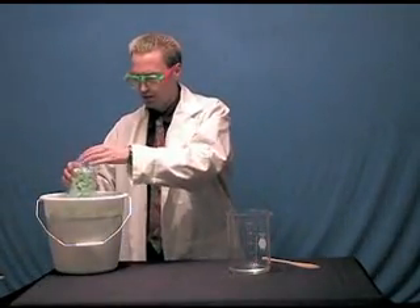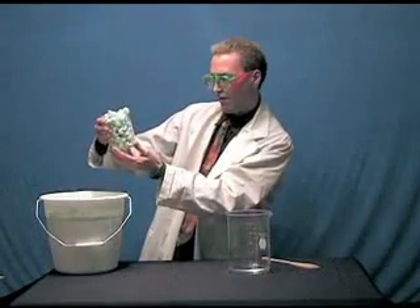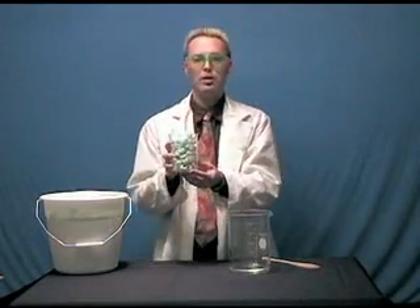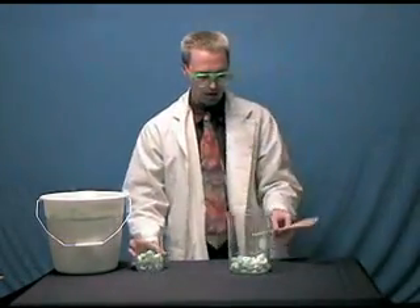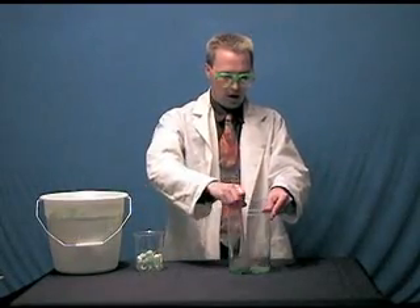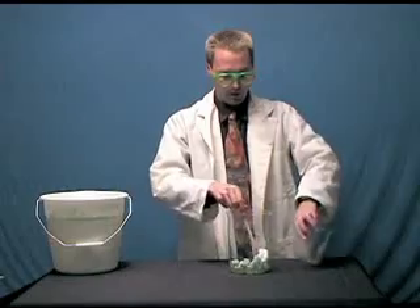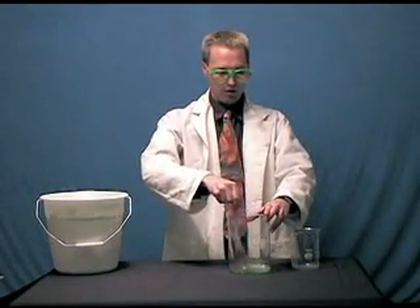So now I've got some packing peanuts. I've got 200 milliliters of acetone, and I have about 600 milliliters of packing peanuts. And we're going to dissolve those up in there — apparently more than 600. And we're going to dissolve those babies up in acetone.